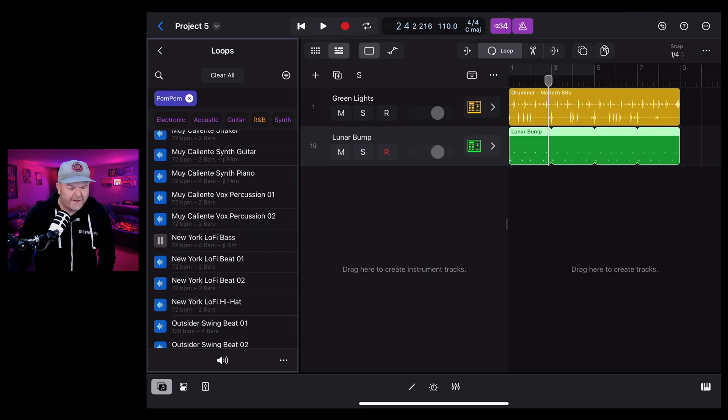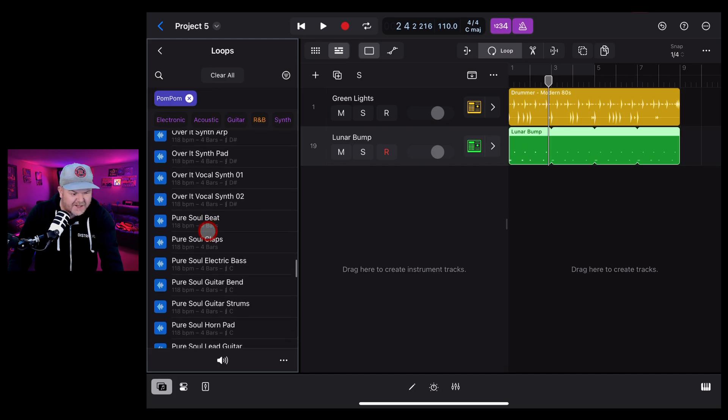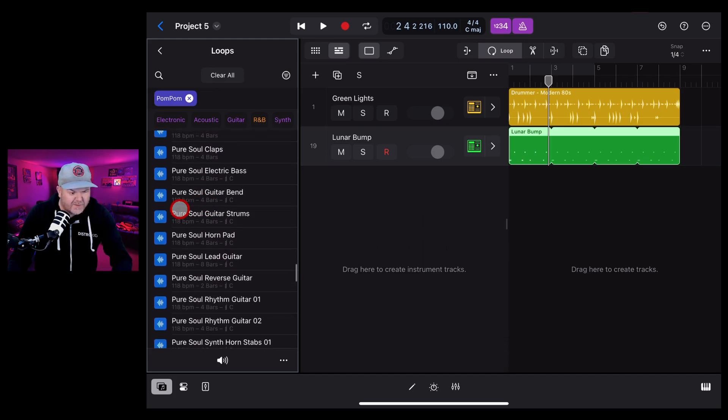Let's explore some of these. There's a New York Lo-Fi bass sound - that's a cool bass. We've got Wave Guitars - lots of great guitars in here. What about Pure Soul Guitar? There's a guitar bend, and a lead guitar option. We've also got rhythm guitar. Very nice sounds across the board.